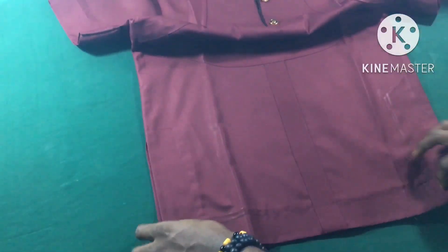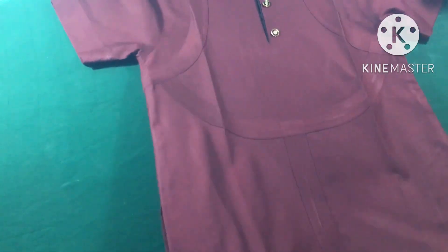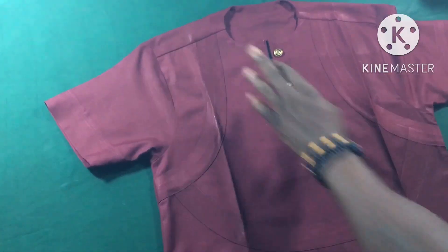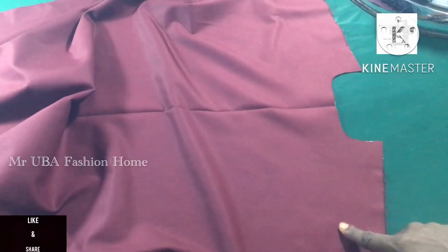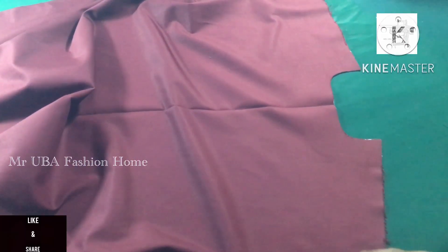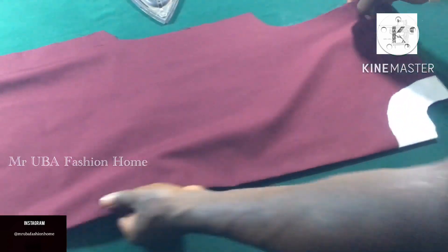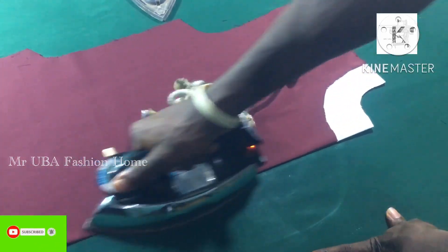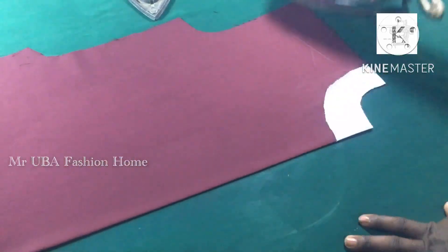Before I start, in case you don't know how to cut this outfit, I'll put the link in the description below — I have a tutorial on how to cut this native outfit. Don't forget to ask questions. Now this is my front pattern. I'm done with the cutting. Now I will comb the neck, and after combing the neck I'm going to give it a center line by folding it into two.